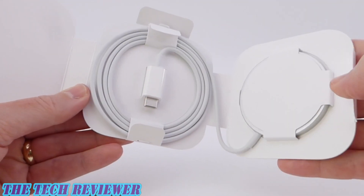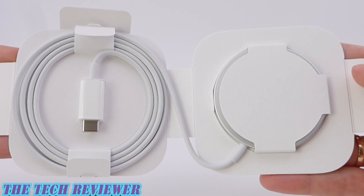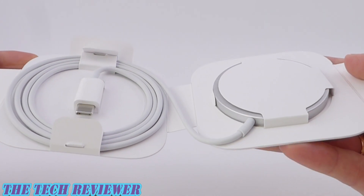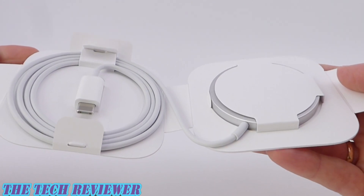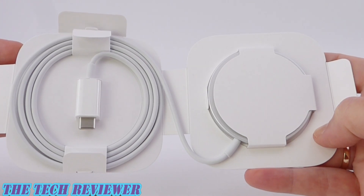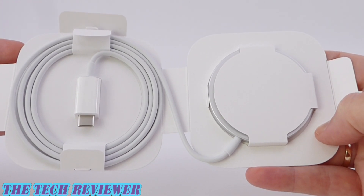And then opening this up, you can see we've just got a beautifully arranged package here. They've just been getting better and better with their packaging. I love the fact that we don't have any plastic in the packaging. This is all paper, should be fully recyclable.